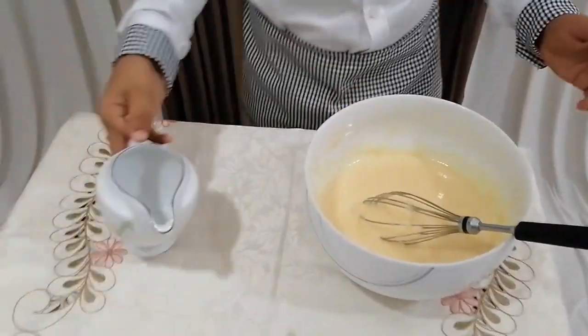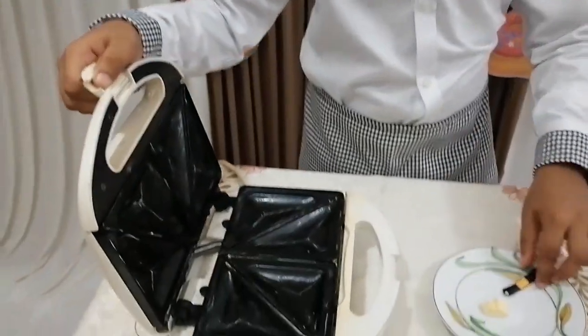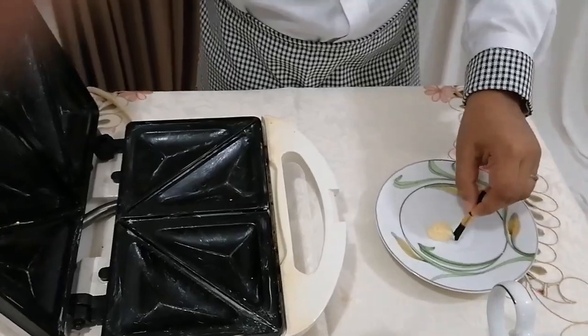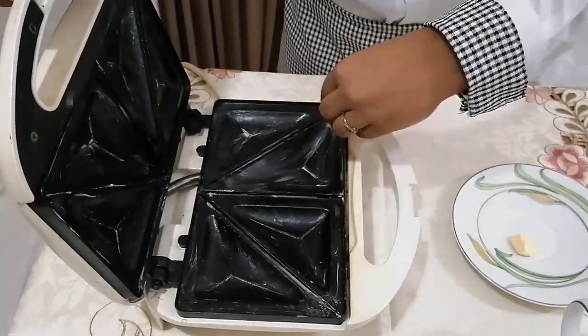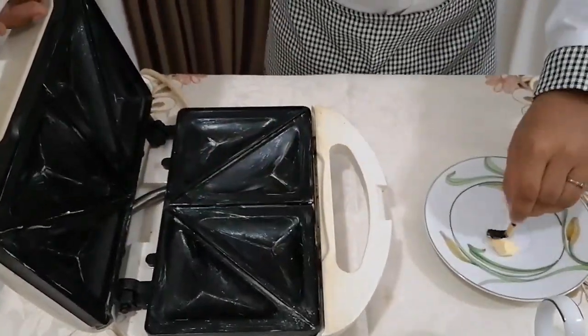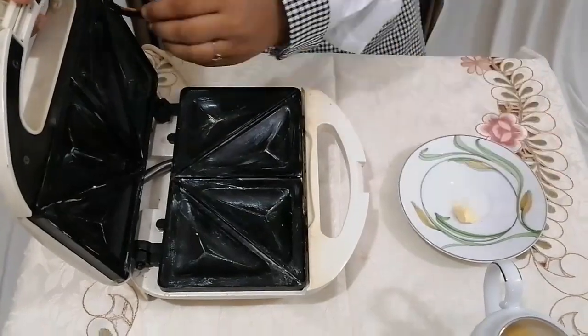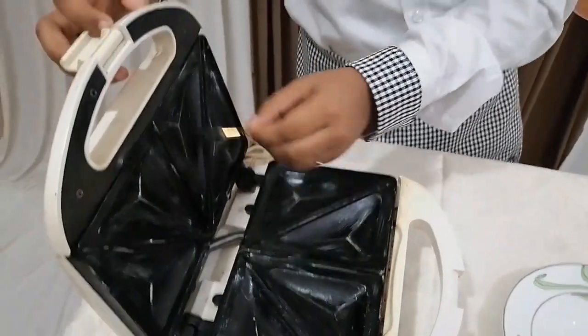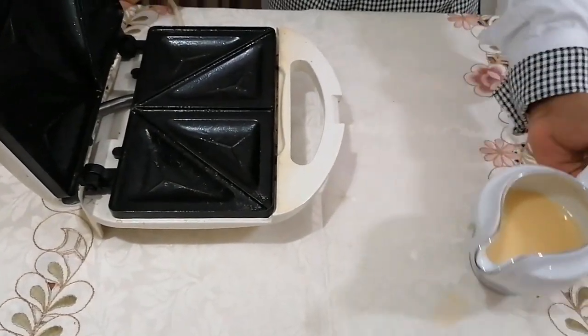Once I stop this, I am going to pour it into this jug so that I can pour it to the toaster neatly. Now open the toaster, apply butter to it, and preheat it. Then open the toaster and pour the mixture slowly into it.